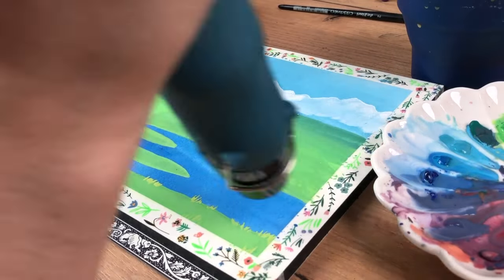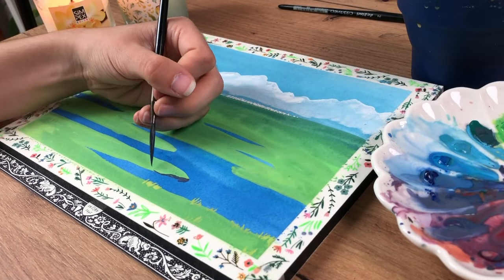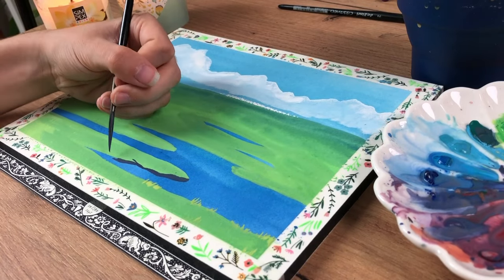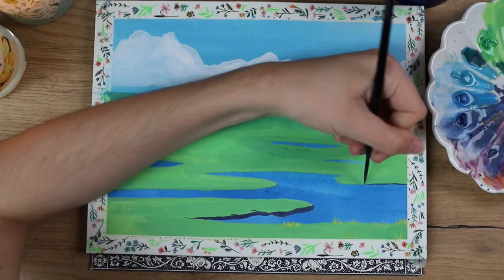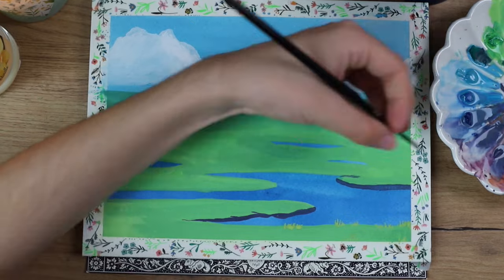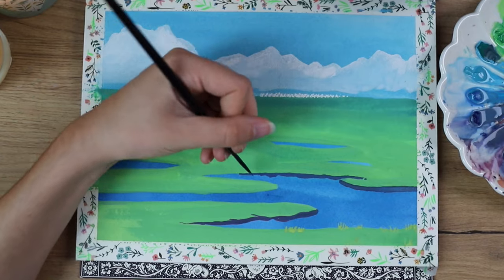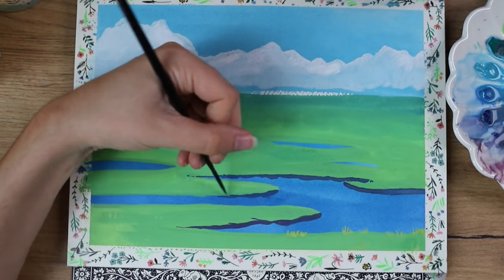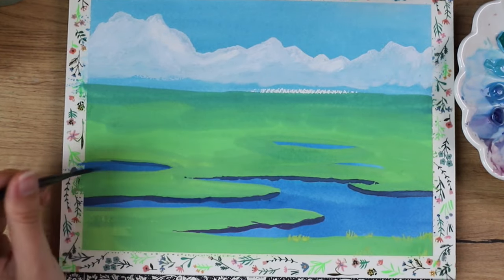Then I mixed a darker blue tone. I used my heating tool to make everything dry quicker, and then used that darker blue to shade the areas where there are shadows above the water. You can see those edges of the grass — it makes it more three-dimensional, and that was also in the Studio Ghibli scene. By doing the blue first and then going on top with the green, we really achieved the effect that the water is beneath it.